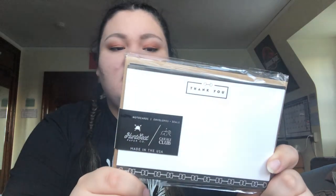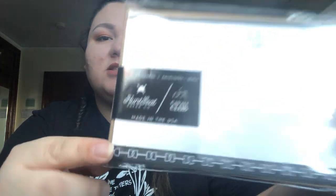The next thing in my Cavalli Club box was thank you cards from the Hunt Seat Paper Company. They're absolutely adorable — white, which is hard to see with this glare. They have little snaffle bits on them and come with envelopes and stickers on the back. Even though I definitely fit into the crazy horse girl trope, I don't want everything I own to be about horses. But I think adding the snaffle bits and little helmets is a really nice, subtle touch, especially for giving thank you cards to your trainer, barn manager, or people who take care of your horse.